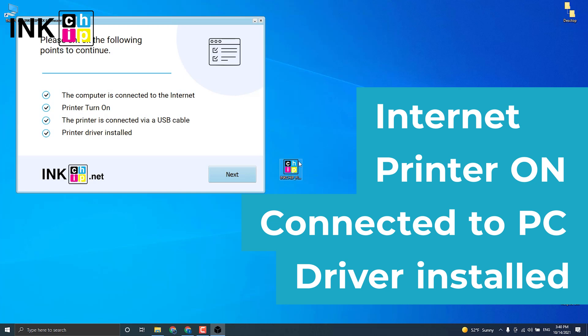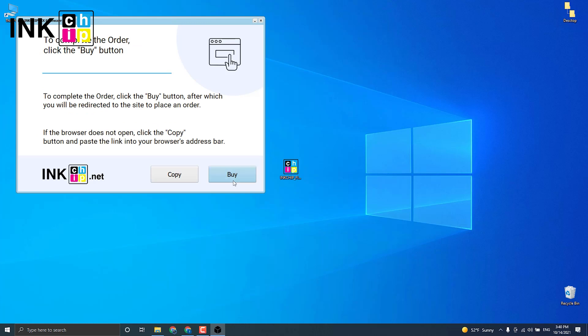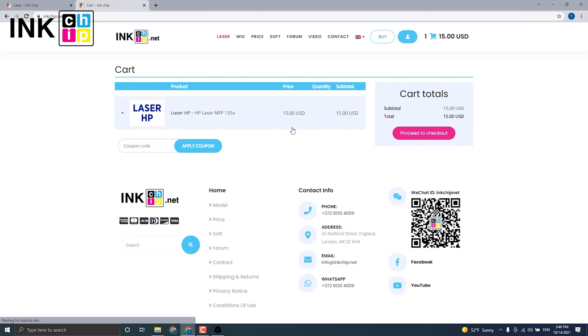The program will automatically identify your firmware version and generate an appropriate file for your printer model. Click Next. Click Buy to proceed to checkout — the payment page will open. If it doesn't open for some reason, press the copy button and insert the link into your browser's address bar. It will allow you to proceed to payment for the chipless firmware.